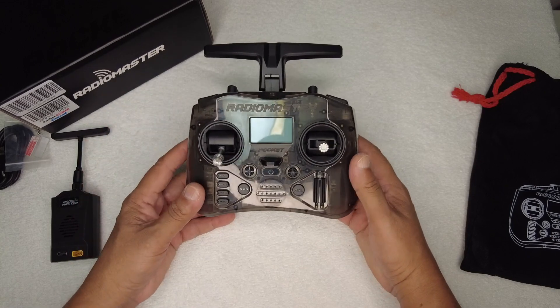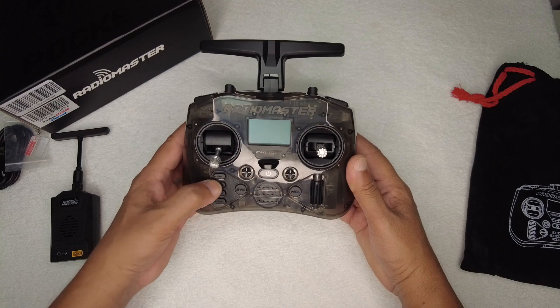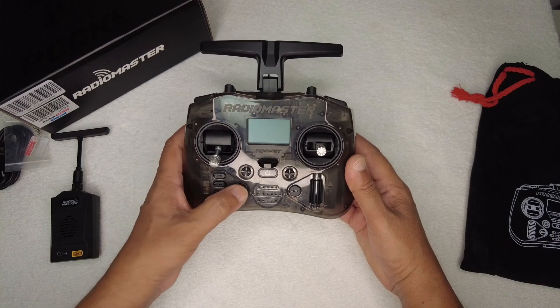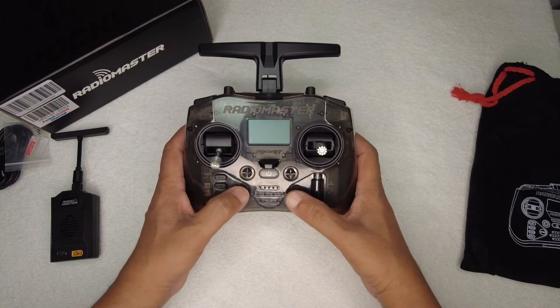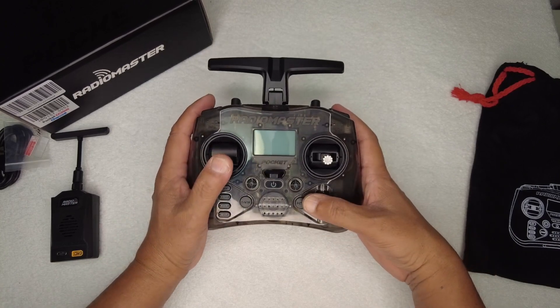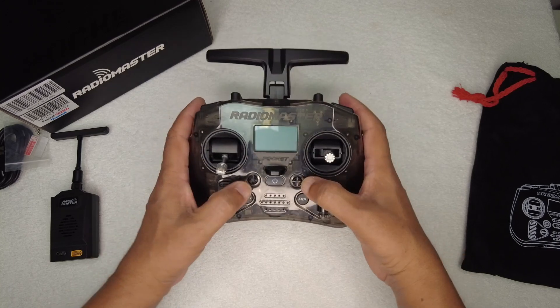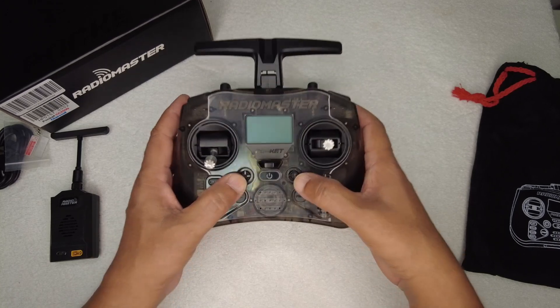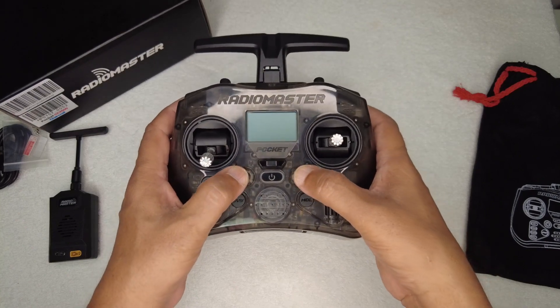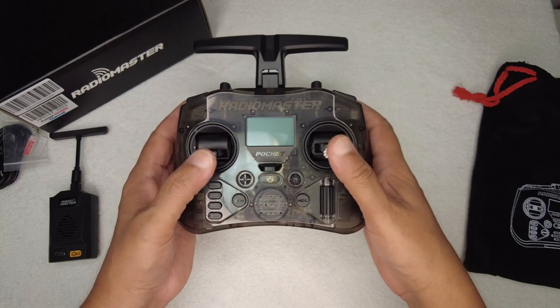For the button layout, on the face you have the standard RadioMaster button layout: return, page up, page down, telemetry, system, and model buttons right here in the middle. We still have a very easy-to-use and very useful clicker dial. The trimmers have become little joysticks on this radio, and you can use them to do all the trimming of your radio control.